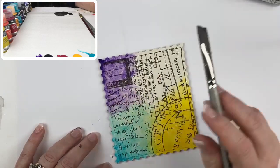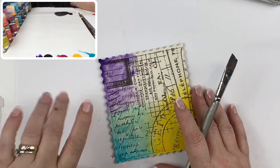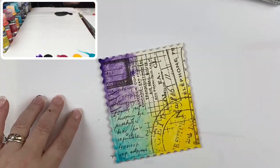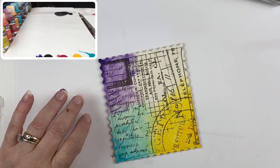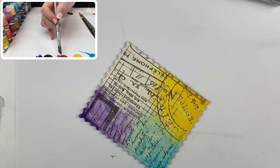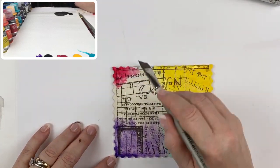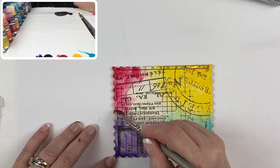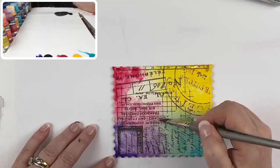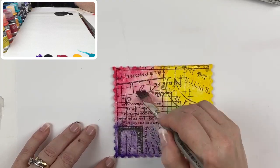In the pattern packet are full color step-outs, all of the line drawings, detailed written instructions for each element, and a complete supply list. Now getting into that primary magenta — that beautiful rich magenta red — starting in the corner and working out. When it overlaps the purple you get a really pretty pinkish-purple hue, and when it comes up over the yellow you get a gorgeous vermilion orange.